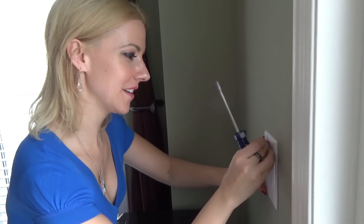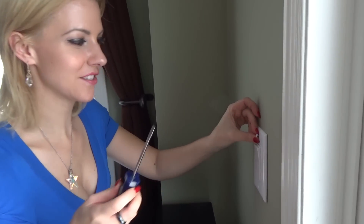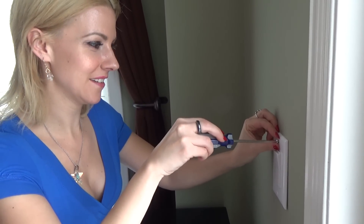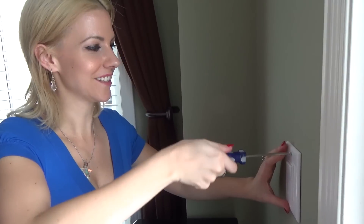And now we're going to put in our plate. For the final product, you don't actually need to use your cordless because we don't want to kill it, so we're just going to use our screwdriver here. Make sure it's in snug as a bug in a rug, and we're good to go.